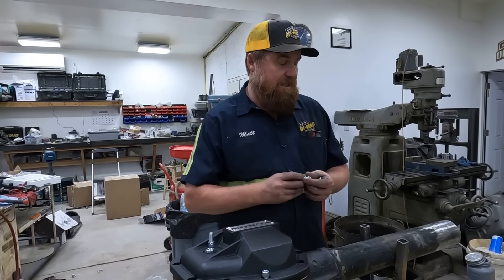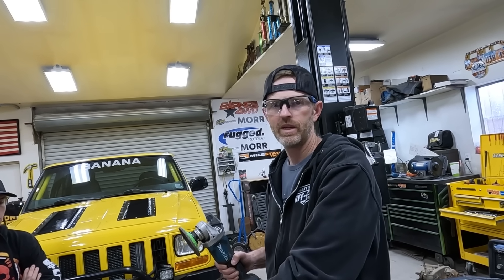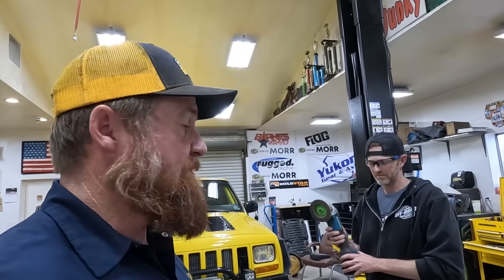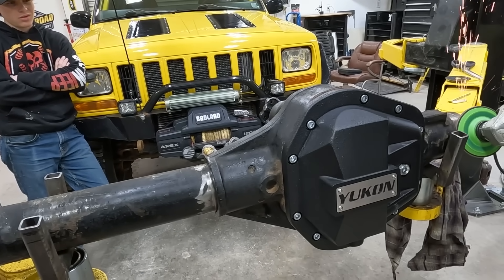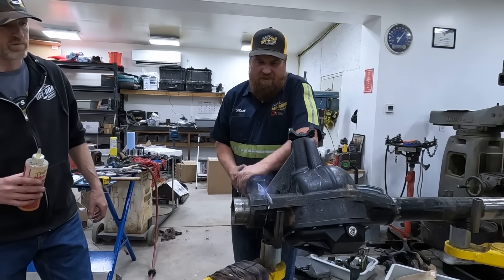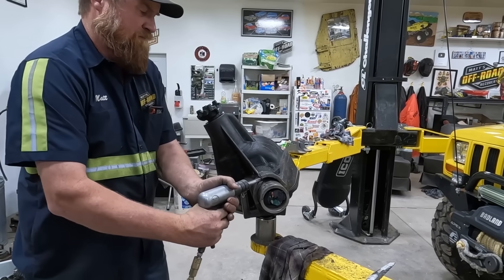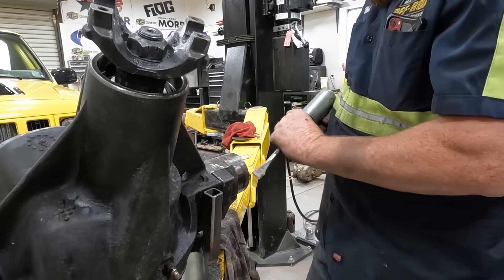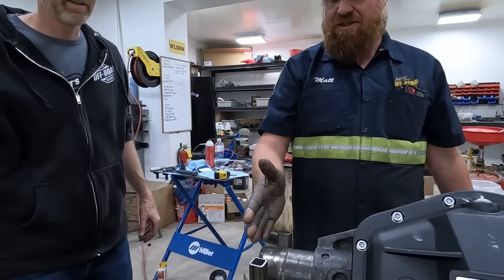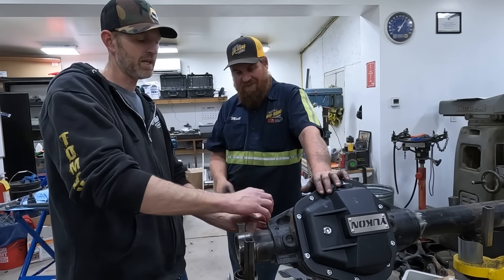We're going to get this cover put on and then get to the next step. We've got those C's that we need to put on the inner knuckle and they don't quite slide on all the way, so we're going to keep grinding on this for a minute until they fit on nice. We don't need them to press fit, don't worry about that. That should allow us to get in to where we need to be for the narrowed axles.